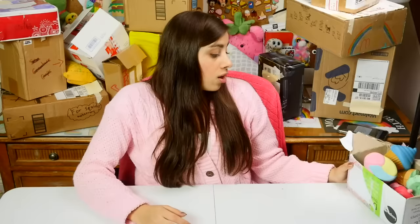So that is it for today. It's been a lot of packages, but as usual I still have a lot to go. Thank you so much for watching this unboxing — I hope you guys enjoyed it, and I will see you on Monday. Bye!